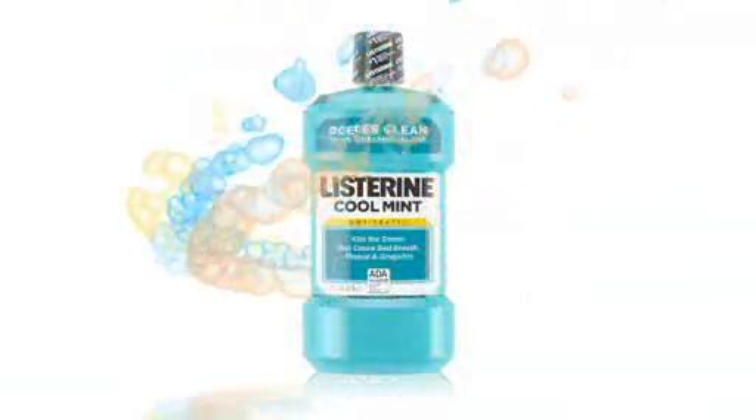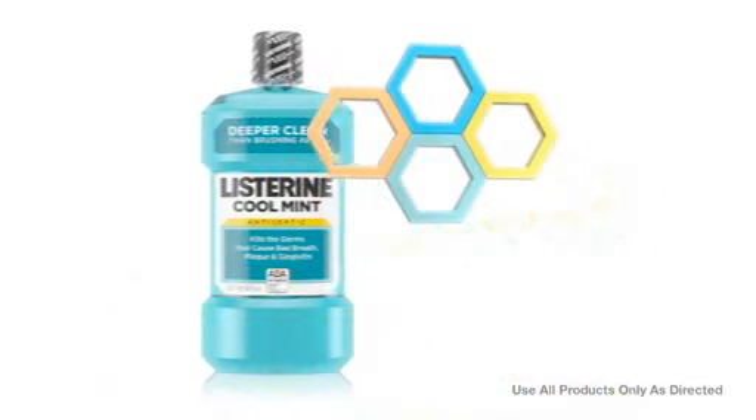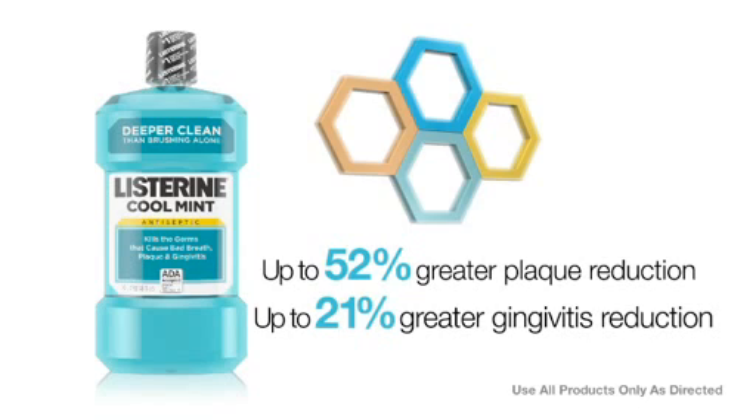Listerine Antiseptic is the only nationally branded OTC antimicrobial mouthwash with the ADA seal of acceptance. When added to brushing and flossing, it provides up to 52% greater plaque reduction and up to 21% greater gingivitis reduction.